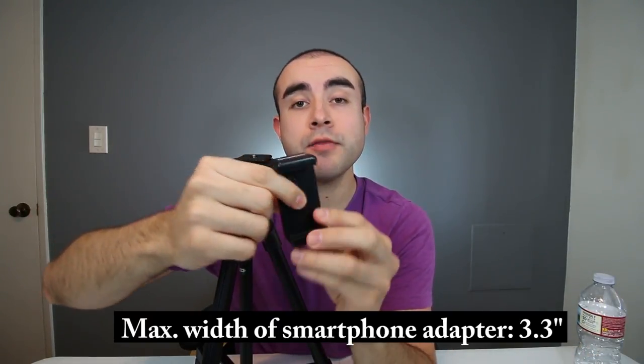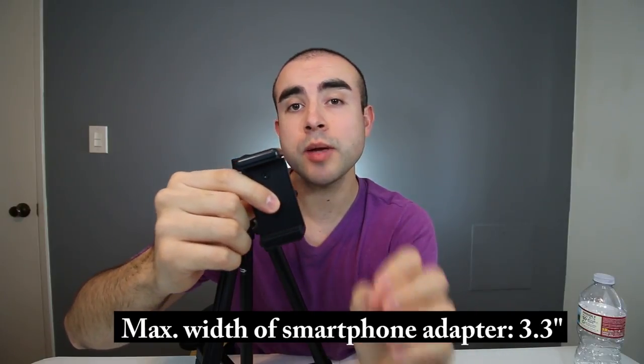This tripod gives you a lot of flexibility — it can be used for cameras and camcorders but also for smartphones and GoPros. It comes with two adapters, both with the 1/4-inch thread. This is the GoPro adapter — you simply screw it on. The other one I'm really interested in is the smartphone adapter, which you can extend to fit your smartphone. The maximum width on this adapter is 85 millimeters, which comes out to just about 3.3 inches.